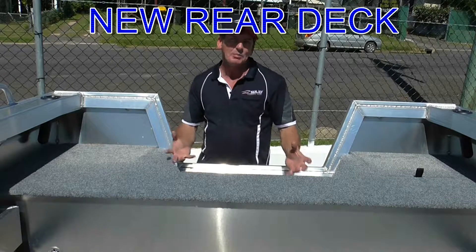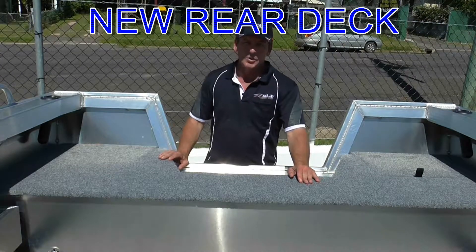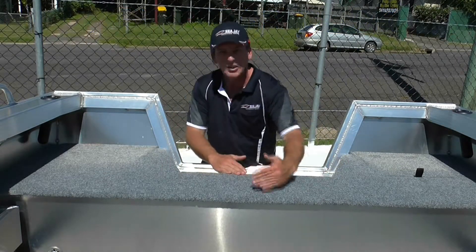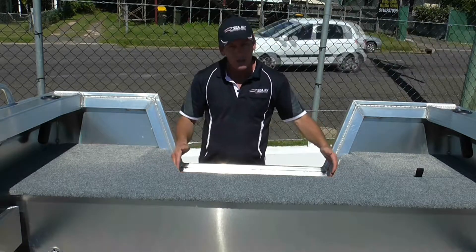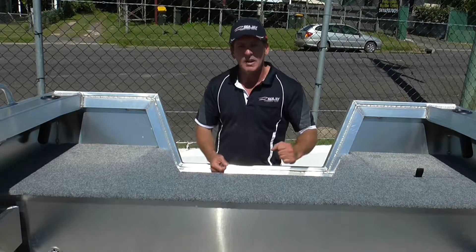So this is the upgraded rear deck and transom arrangement for the Avenger and the Avenger Sports. First thing you'll notice is the deck's a little bit higher and a little bit wider. It's going to give you some more storage space, a larger splash well, greater volume, and better access for your engine controls as well if you're in an Avenger Sports.